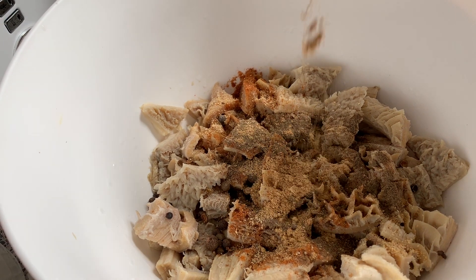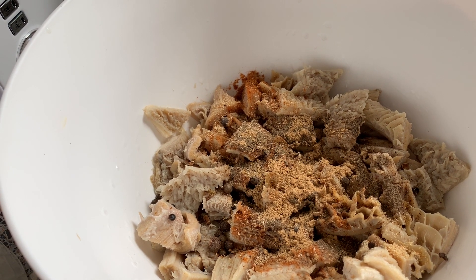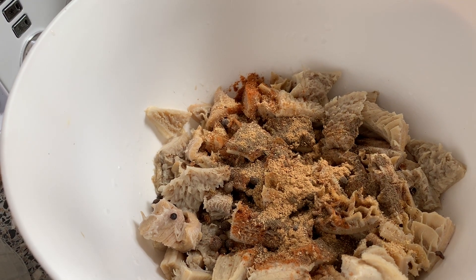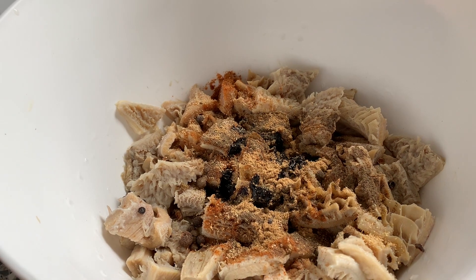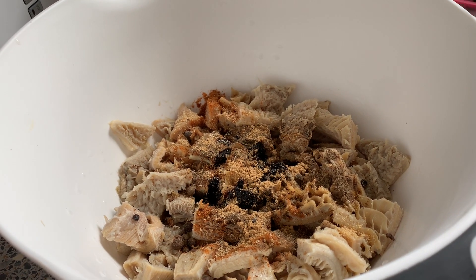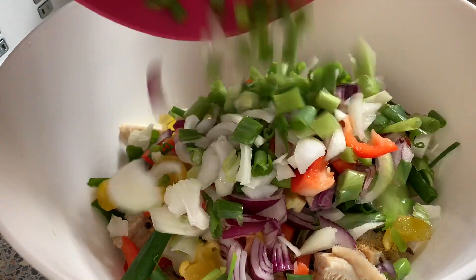You can cook your tripe using a pressure cooker because it is a very hard meat and does take a while to cook. If you want to slow cook it, you can also do that — we prefer to slow cook it. But if you want to reduce time, go ahead with your pressure cooker.